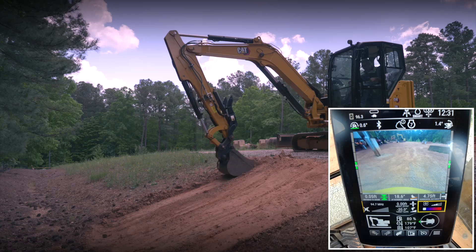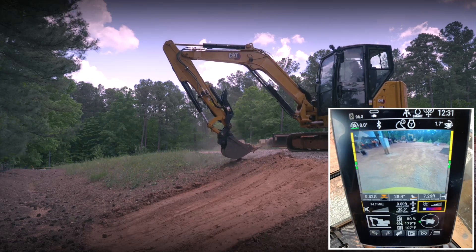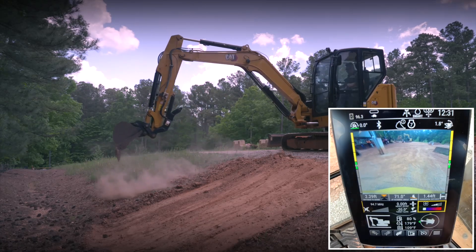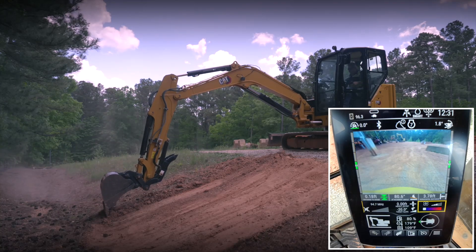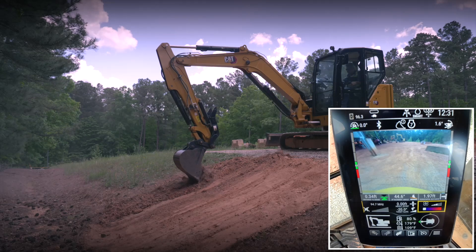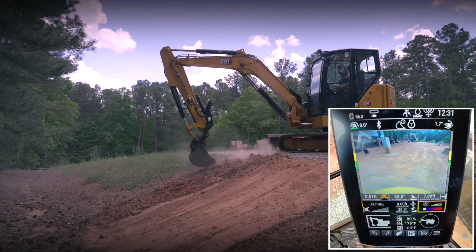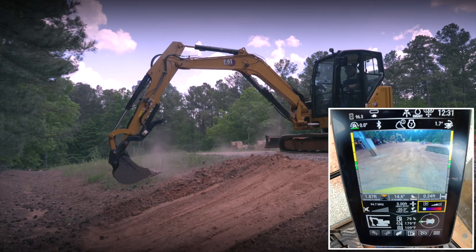I'll pull that on green and continue developing my 20-degree slope, dumping this material out on the side. I'm going to build up material as I go — once again, first pass one more time, get my teeth on target, pull out the bulk of the material, move that over. Now I'm going to come back and do a clean pass.